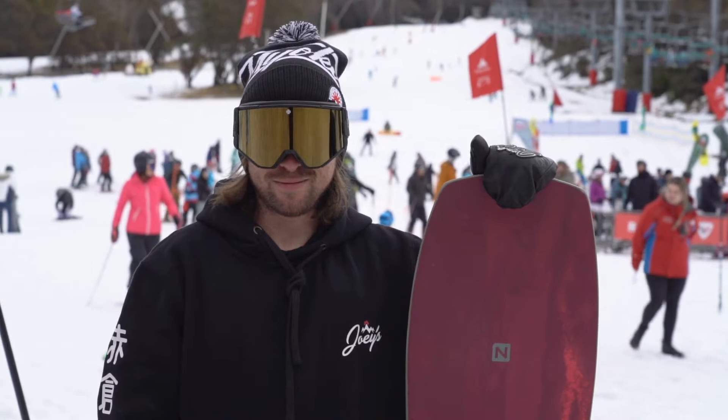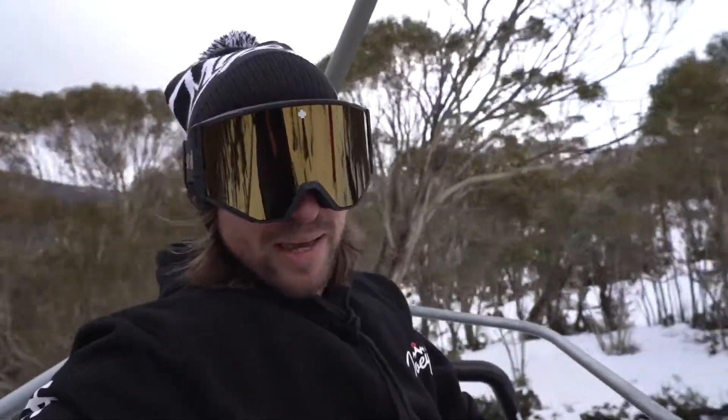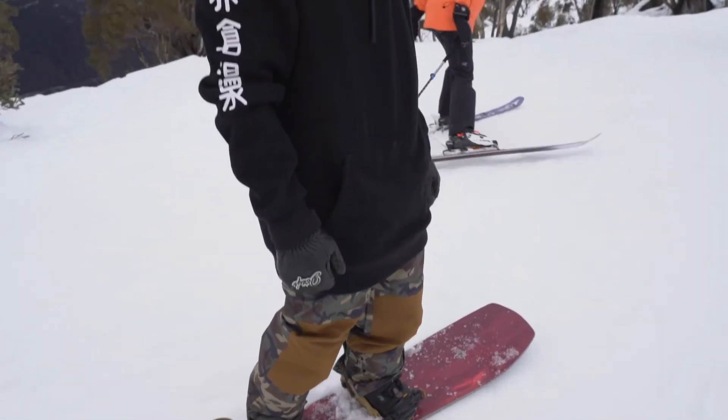Right now we're going to ride the Nitro Squash 153 2021. The Nitro Squash is an awesome shape — it's got a really cool little swallowtail on the back and an extra long nose. It runs camber all the way from the back, just after the front binding, with a little bit of rocker in the nose.